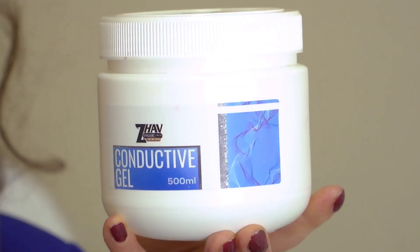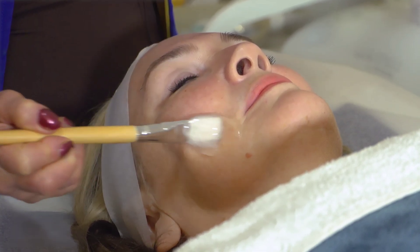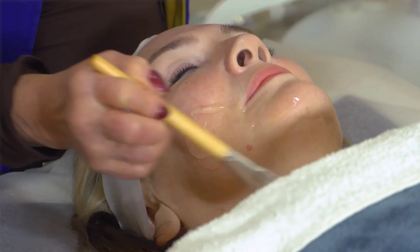We're now going to the next step where we're actually going to start the lift. We're going to use Zahav Conductive Gel, which is very highly conductive, has very good ingredients, and is very suitable for the most sensitive skin. We highly recommend using Zahav Conductive Gel. We're now going to apply it on her face — be generous because you want it to be nice and conductive.